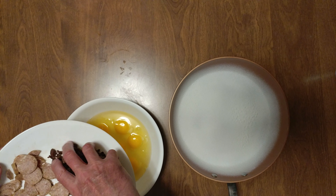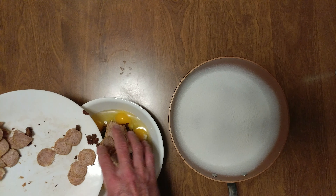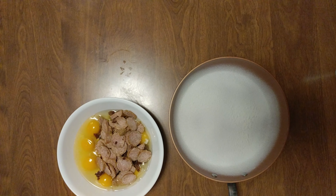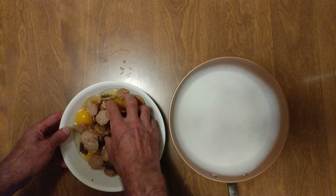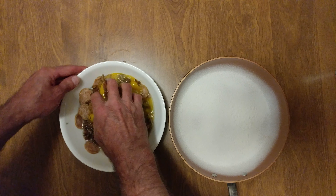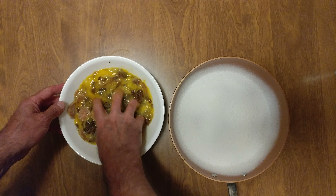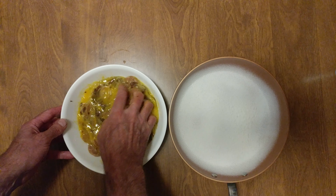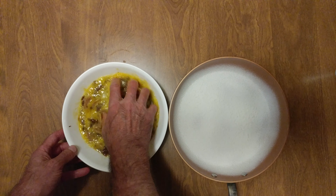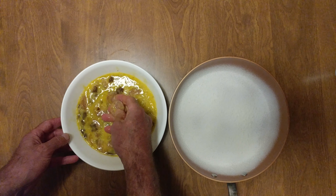I was gonna do triple ginger London broil teriyaki, and then I was like, that's not enough. So we cut up a piece of sausage. It was frozen, that's why it looks a little thinner than it usually is. I usually do about an eighth of an inch — break it all up.